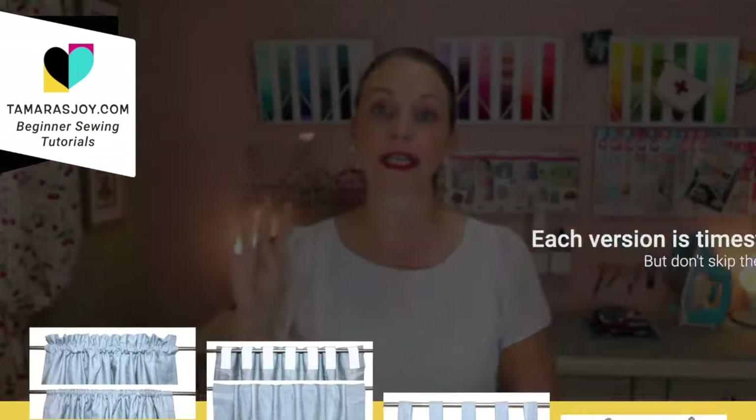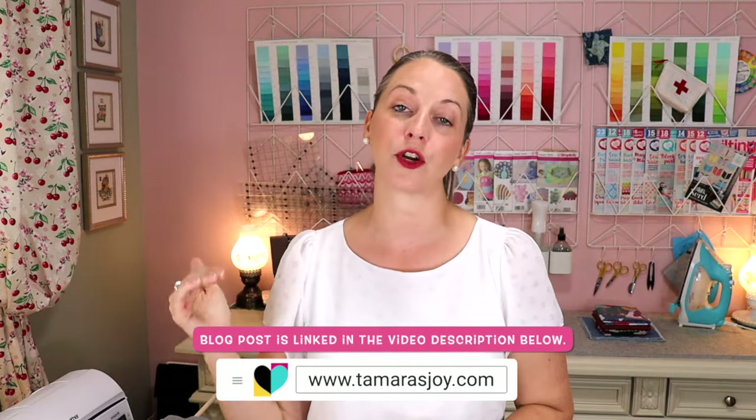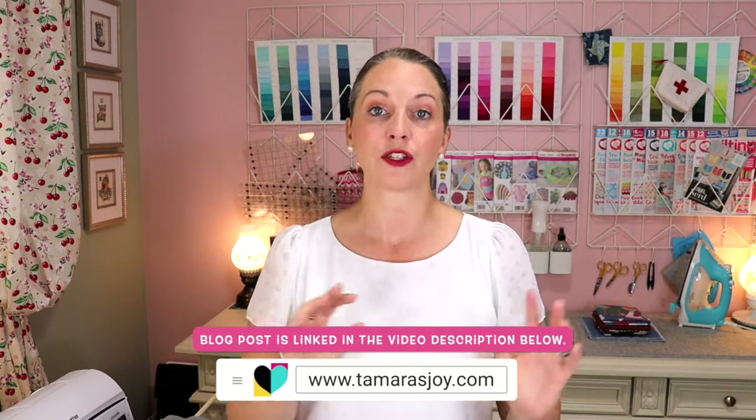Hello, I am Tamara and today we are going to be learning four easy ways that you can sew curtains. I am going to have step-by-step instructions in this video and I also have a blog post with all of the written instructions so you can follow along later. If you think all four tutorials are too much, I have a bonus option at the very end — stick around.